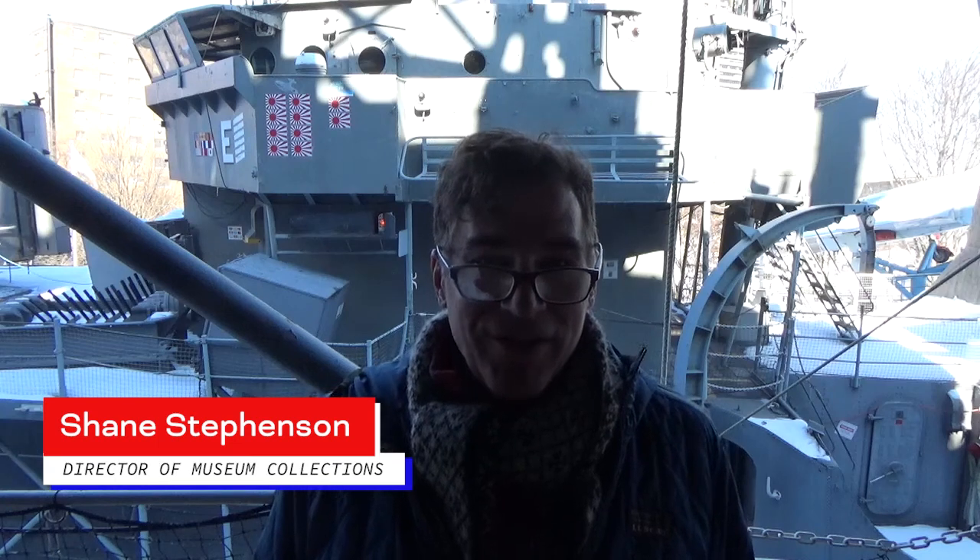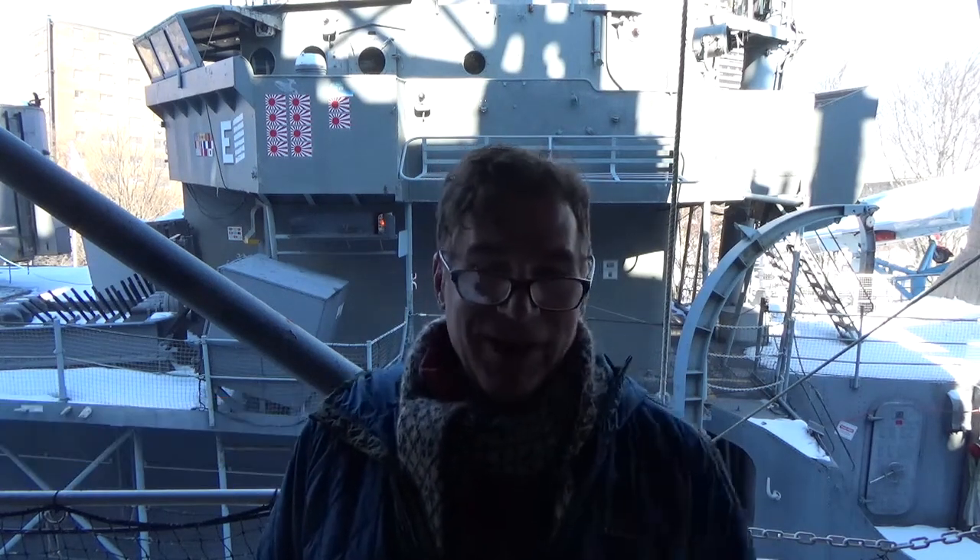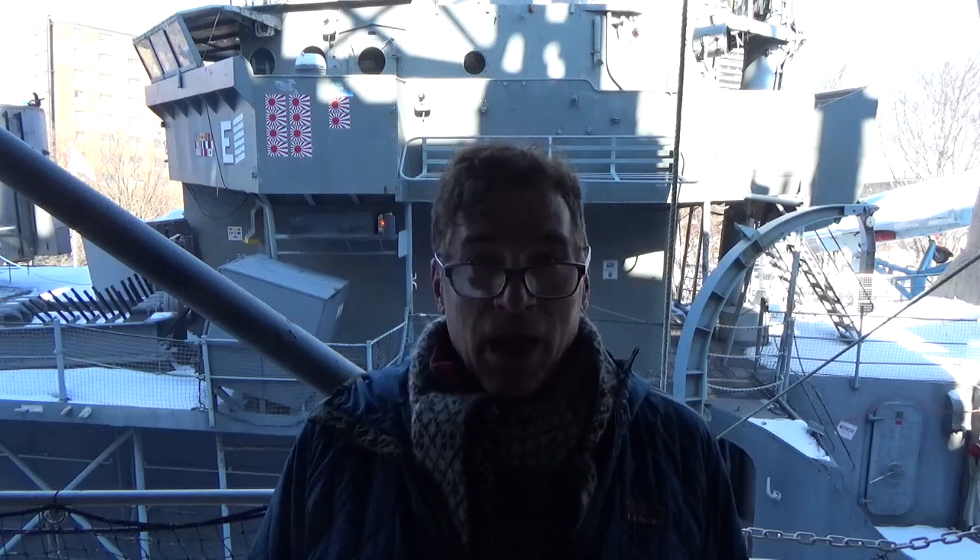Hi everyone, I'm Shane Stevenson, director of museum collections and curator here at the Buffalo Naval Park. For today's 28 and 28 installment, we are going to be talking about the various gun directors on board USS the Sullivans.